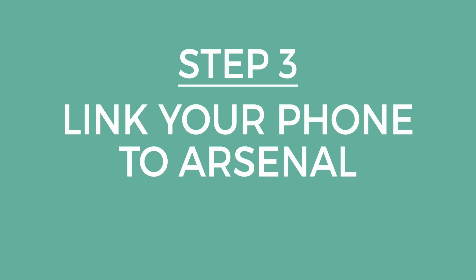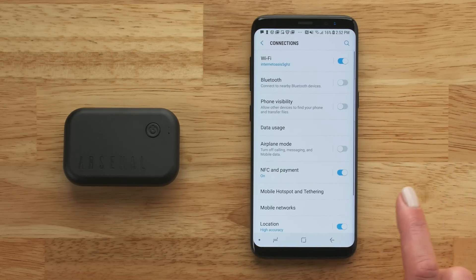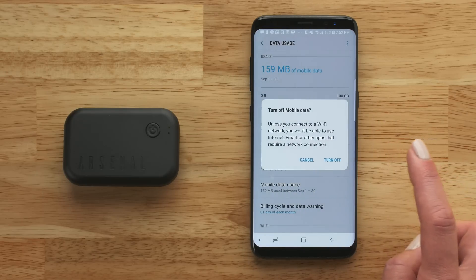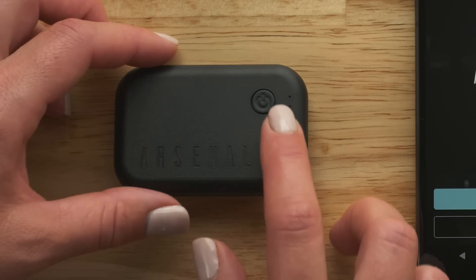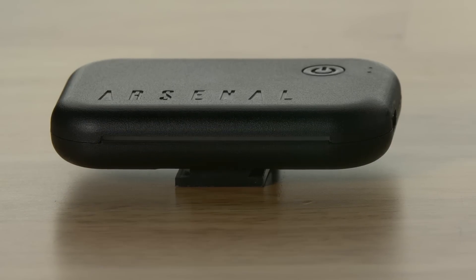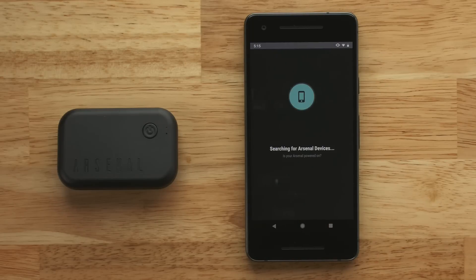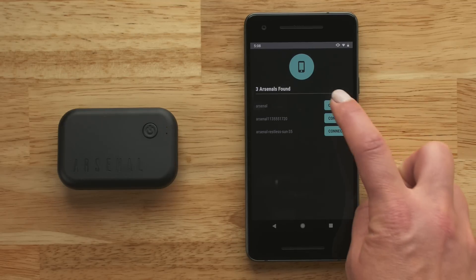The first time you use Arsenal, you'll need to link it with your phone. Some phones will require you to turn off mobile data. This can be found in your settings options. Now turn on your Arsenal device by pressing the power button. The blue LED bar will illuminate when Arsenal powers up. Go back to the Arsenal Remote app and tap Get Started. When prompted, select your Arsenal device.